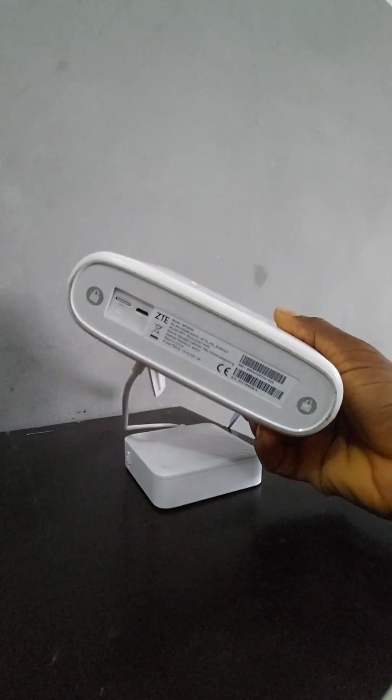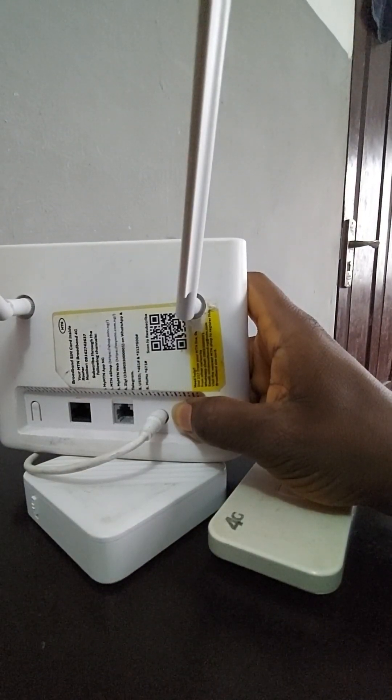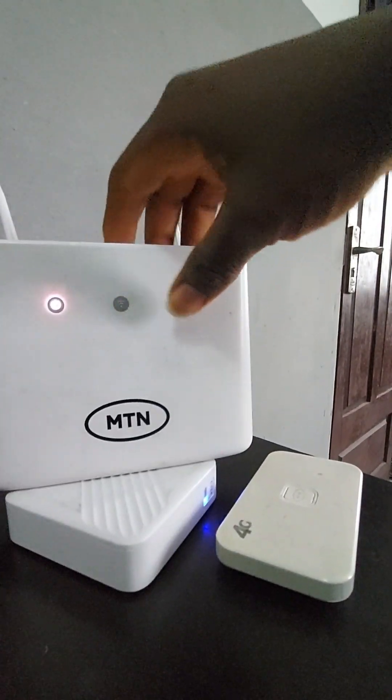If you want to reset your router — maybe because you've forgotten your password — you can do that by pressing and holding for some seconds. You can see it powered off and back on, so we're waiting for it to come back on.